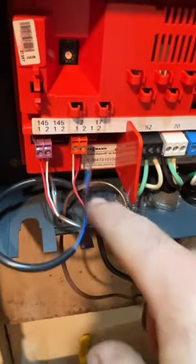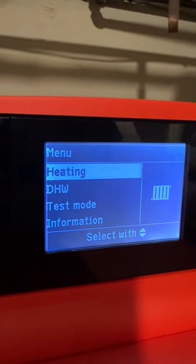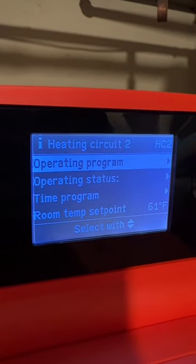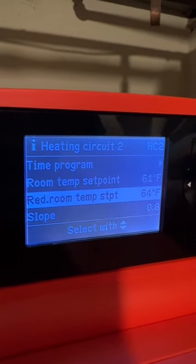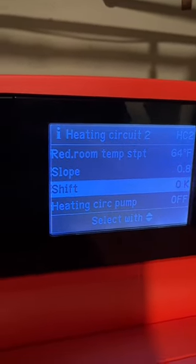That's the sensor wire there — I'll replace it just briefly with some thermostat wire, it's just hanging in midair right there. Going into information mode: heating circuit two, heat circuit pump off. I don't know why that pump would run — I think it must be a fail-safe. If the sensor is bad, it just turns the pump on in hopes that you would get heat to that zone.